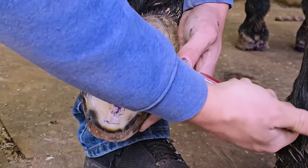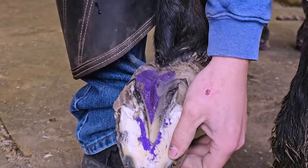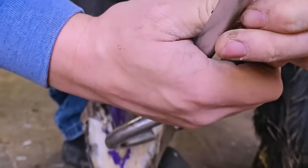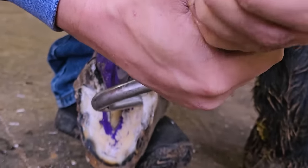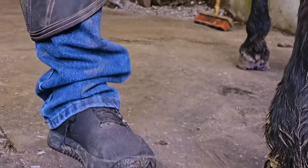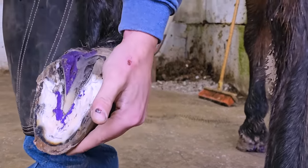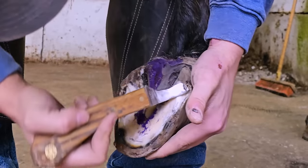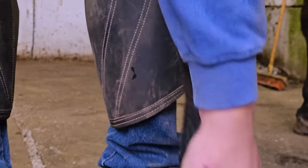Our goal is to get the abscess, but our goal is not to compromise the whole hoof capsule, and part of the way we do this is knowing our anatomy. Where I'm digging is what they call the stratum medium — there are portions of the hoof wall called the stratum externum, and right where I'm digging is right on the edge of the stratum medium going into live tissue.